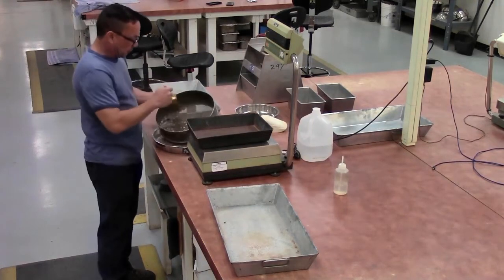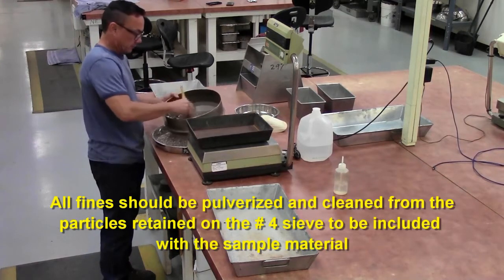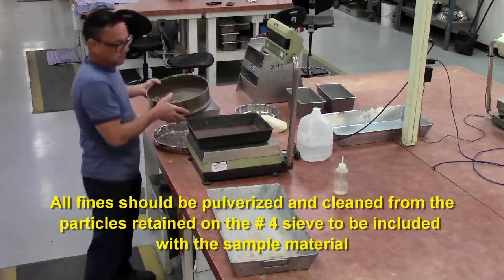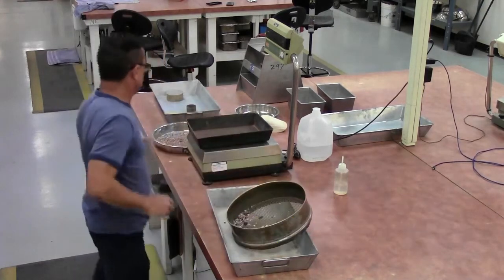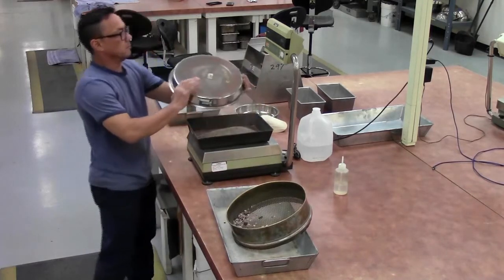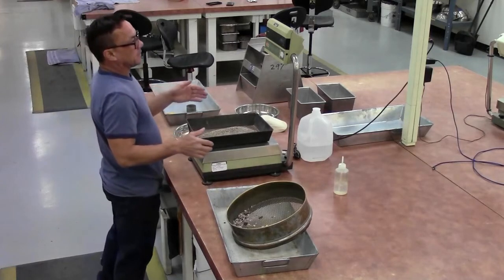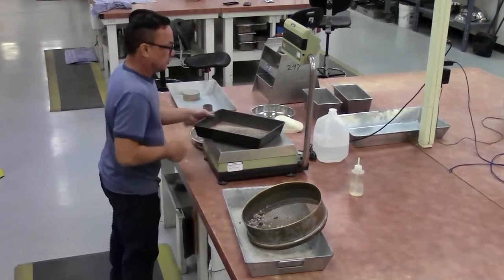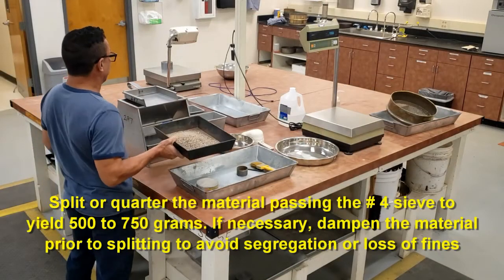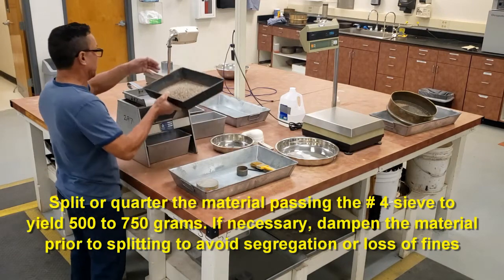Make sure you brush all the fines off the aggregate and the screen. From that 1,000 to 1,500 grams of material, you are going to break that down to your working sample of 500 to 750 grams — basically cut both of them in half.